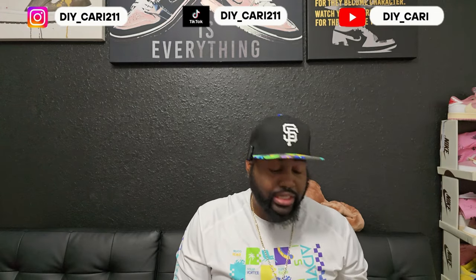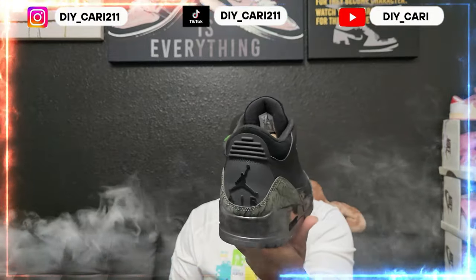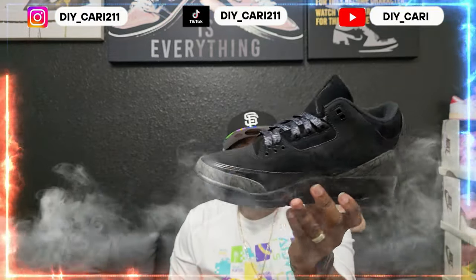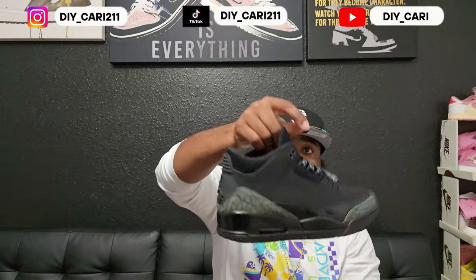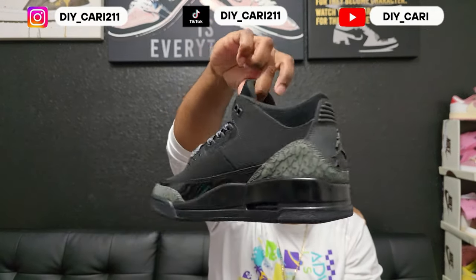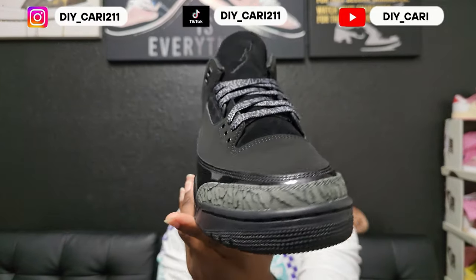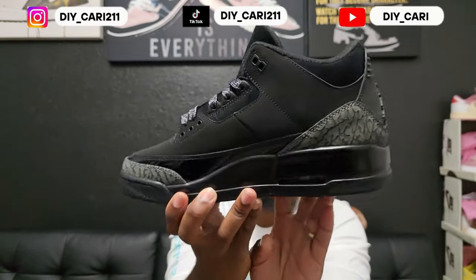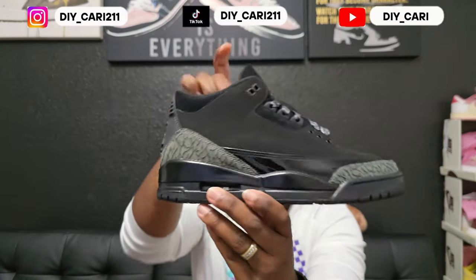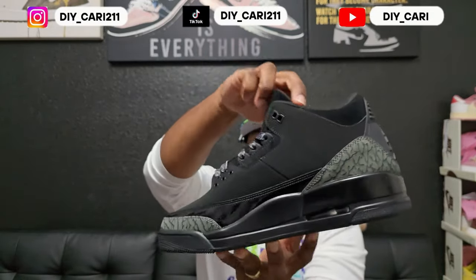But to jump right into it, these are the amazing clean Air Jordan 3 Black Cement retros from Top Cause. Top Cause definitely did an amazing job on these, and the video does not do it justice. Let me go once around before I start talking about it — let y'all see for yourselves how clean they are.